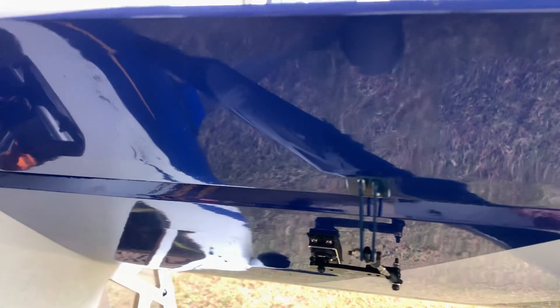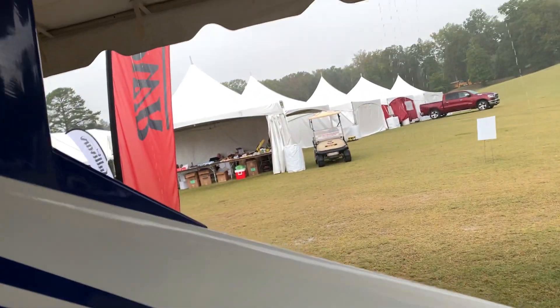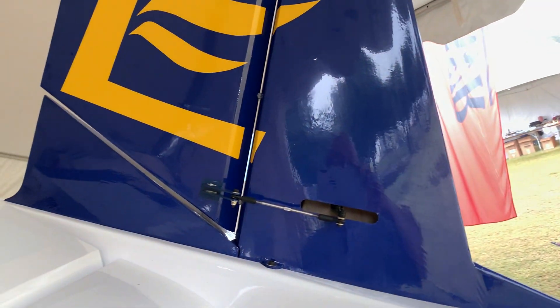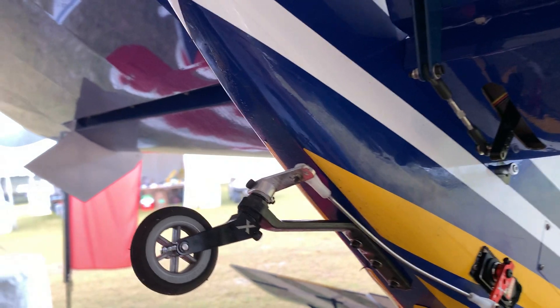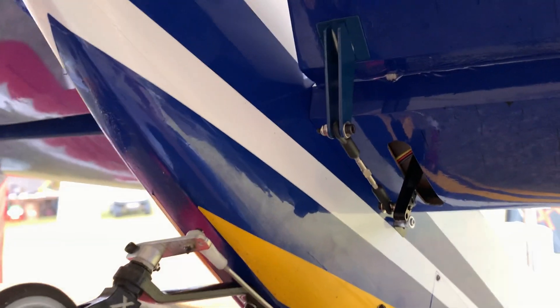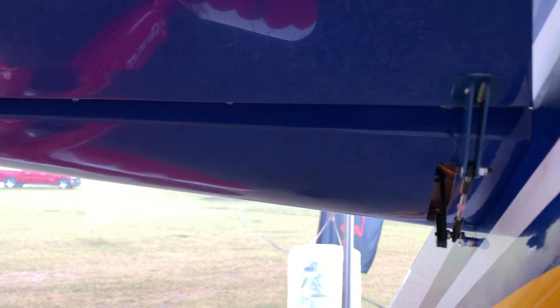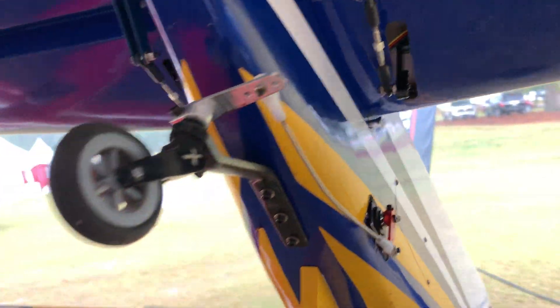There's our aileron control horn and our flaps set up as well. When we come to the back, we've got a direct drive rudder and a direct drive only on the tail wheel. And of course there's your elevators as well. It looks like the elevators are removable for easier transportation. And there's your openings on the bottom for your pipes.